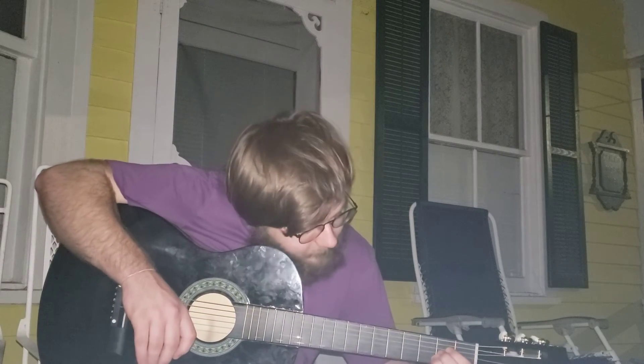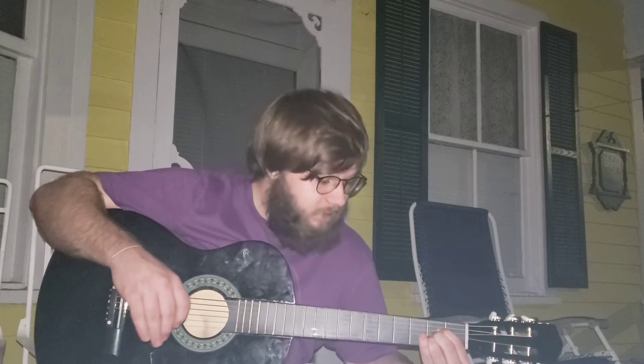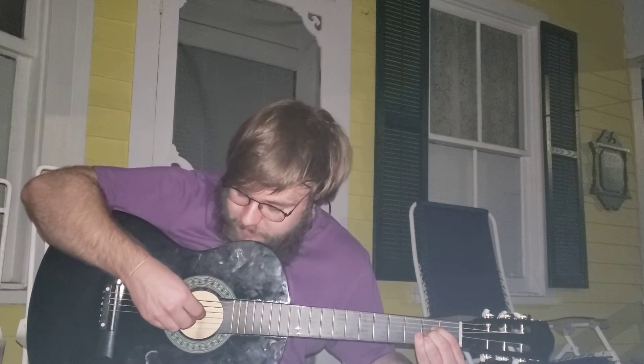As y'all see, I've pretty much gotten down E minor like the back of my hand, but that's only two fingers. Two fingers — I thought two fingers was harder when I started, but now I'm trying to do the same thing with A.